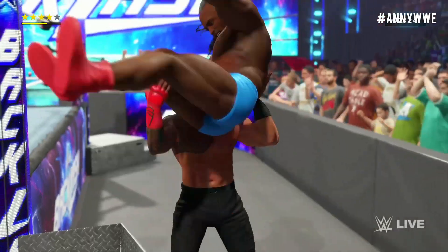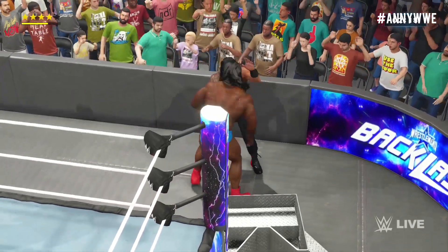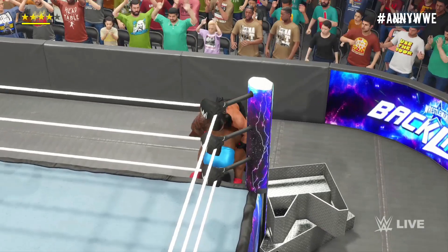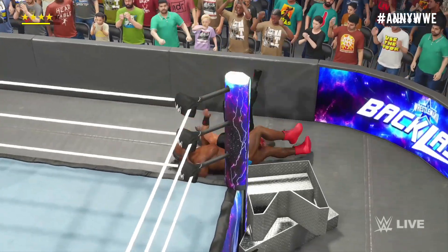Look at this here, guys! Back suplex into a powderkeg — my goodness! He has to be at his limit now! Not looking good at all — one, two, three! Samoan Rock! Meet the barricade! Come on! No one likes a count-out!